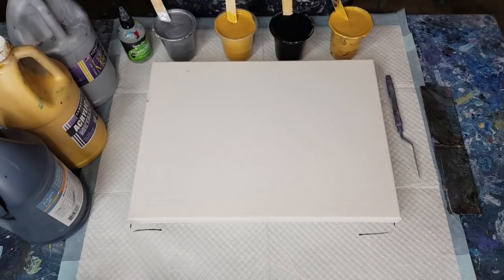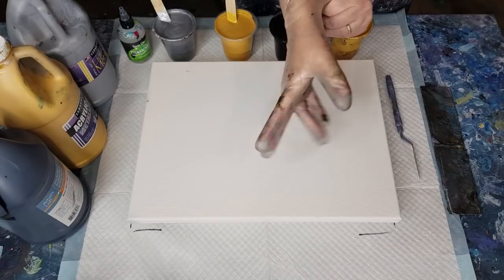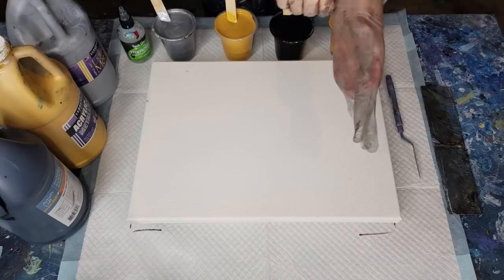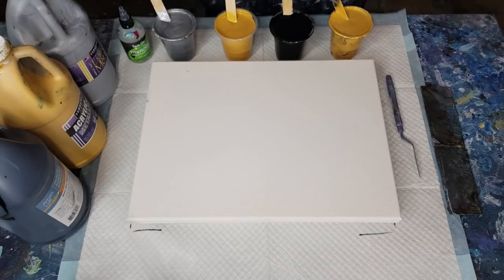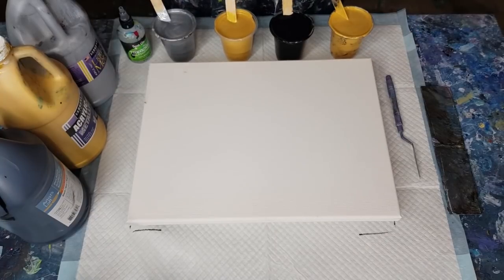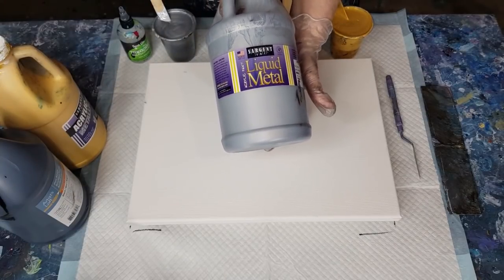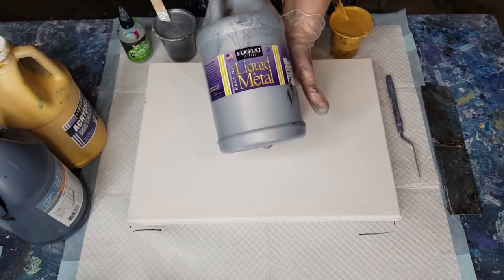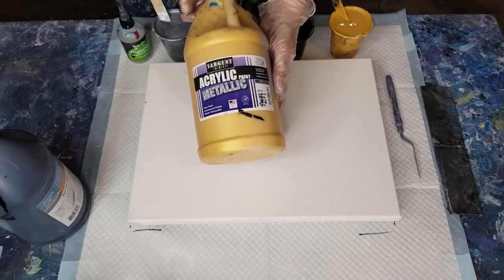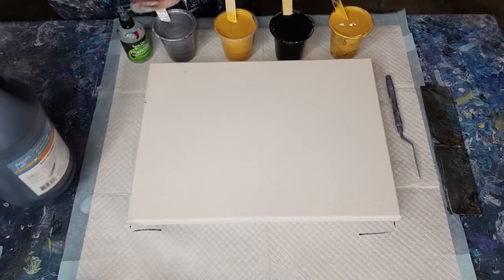G'day guys, welcome back. Doing gold, silver, and black again - hopefully you saw the last video. I've got two cups of gold this time. The brand I'm using is Sargent's Metallics for the silver liquid metal, and the gold is acrylic metallic. I think they're both the same even though they've got different labels.